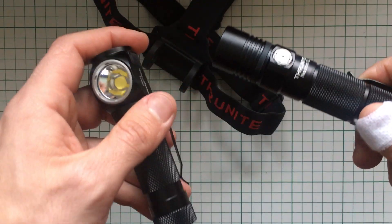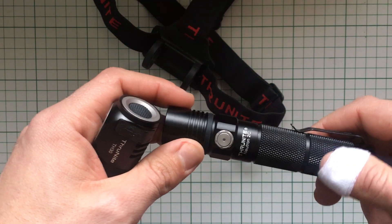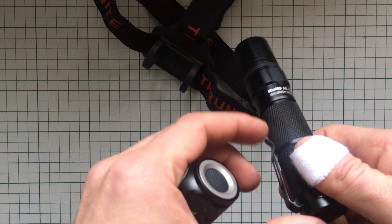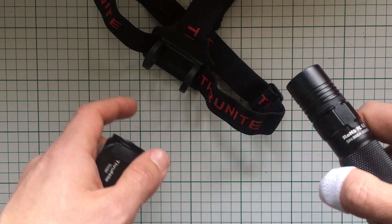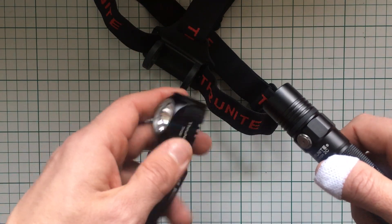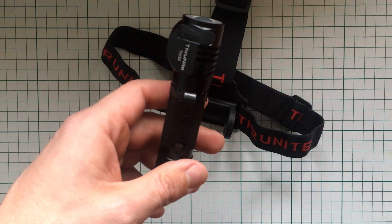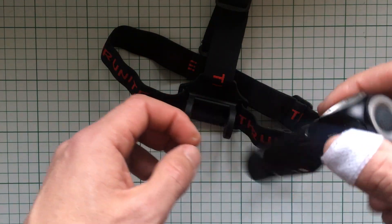I do tend to use the rechargeable ones simply because it's more convenient. When charging batteries for the first time or checking them I use my charger which shows the voltage, but otherwise I prefer using a USB cable hooked up to my laptop or power bank. With the pocket clip, I can clip something like this to my pocket, put it on high mode, and use it at night around the cabin or camp — easier if you don't want something on your head.